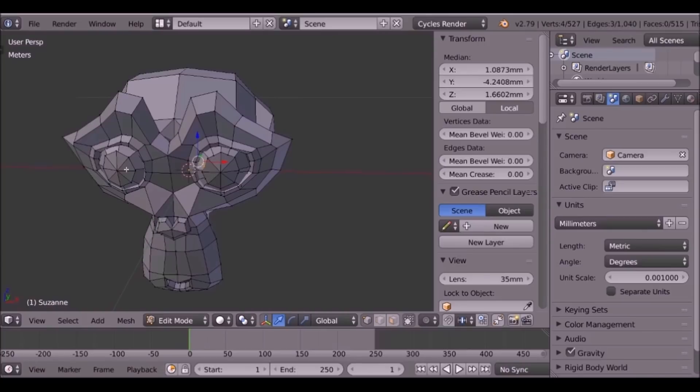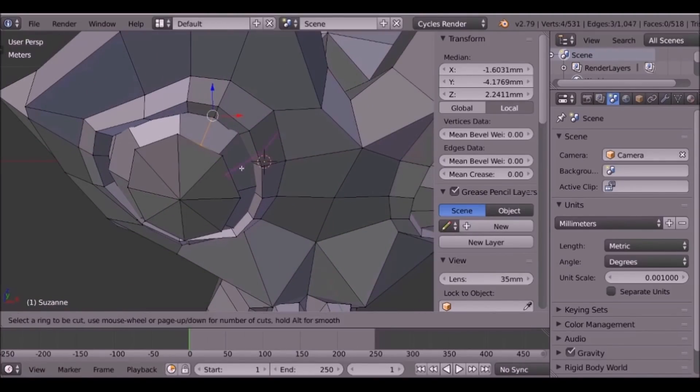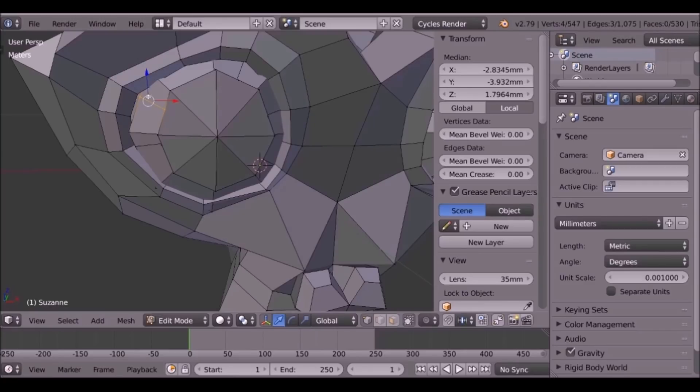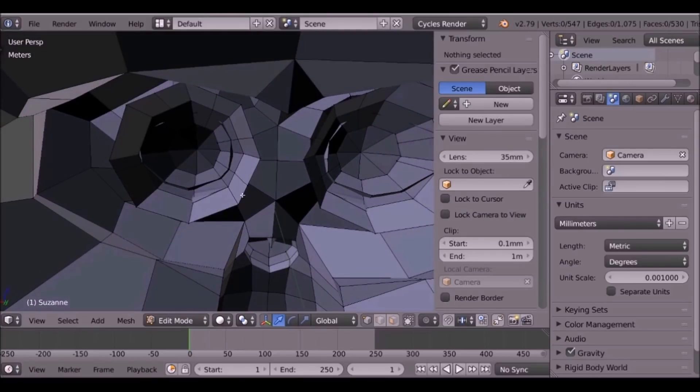Now we've done that, we need to do the same thing for the other eye. So now let's go ahead and join these up. Before we do anything else, we go to face select mode.